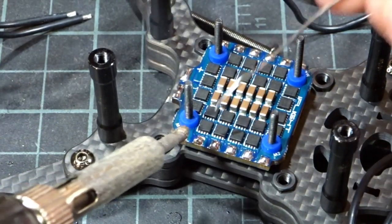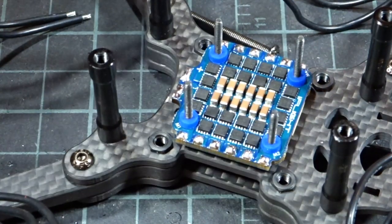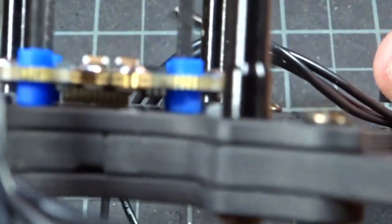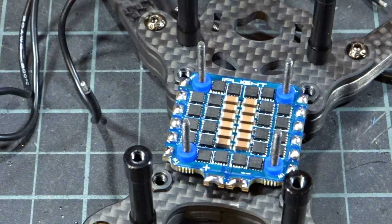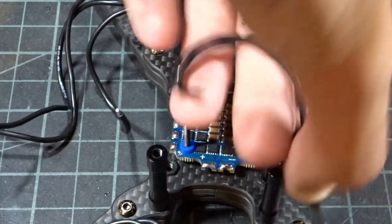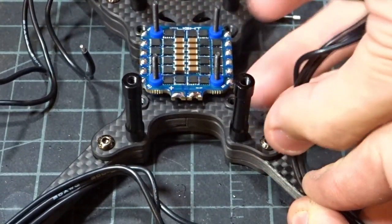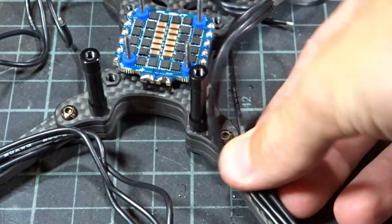Out of all the parts on this 6S build, the 20x20 ESC is probably what I'm most excited for — it's just so small, looks really high quality, and sits really low on the stack. The newer ones coming out with heat sinks have a slightly taller footprint, so I'm really a fan of how this is looking. Since we're not using race wire, I'm going to run the motor wires straight down and zip-tie them.